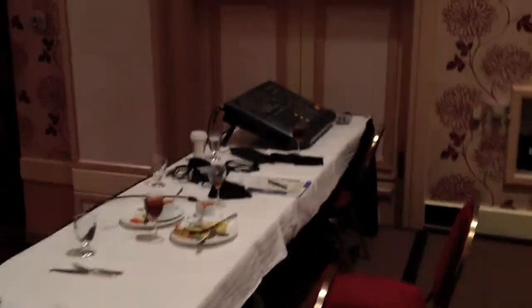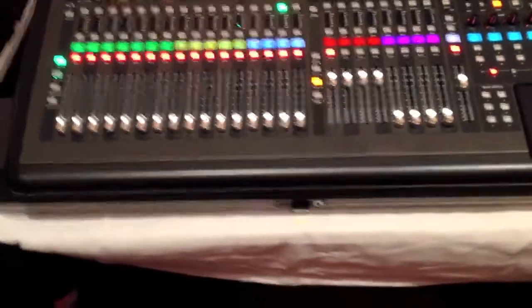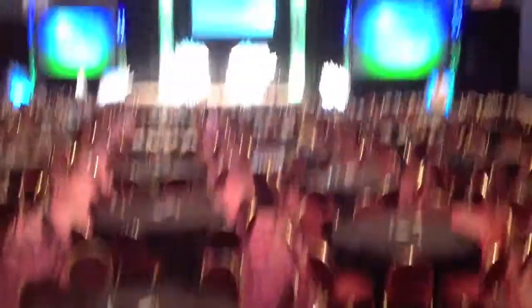And this right here is the rest of the tech. I won't show you lighting control because it's just a basic lighting console. So anyways, this is what that looks like — let me show you what the screens look like up here.